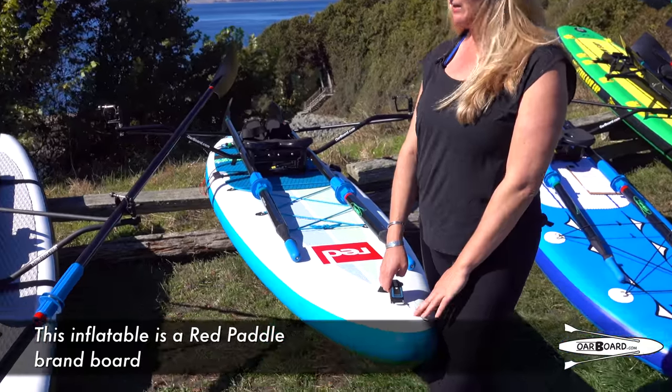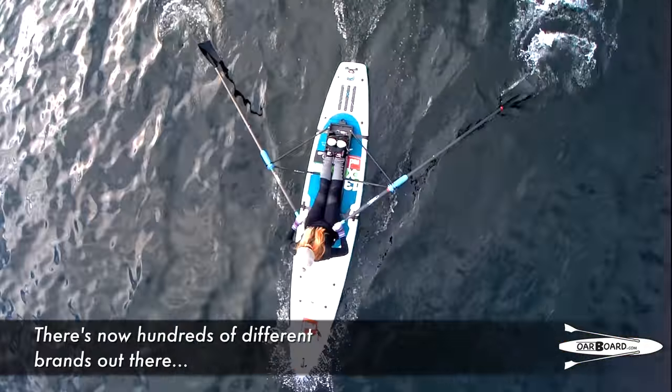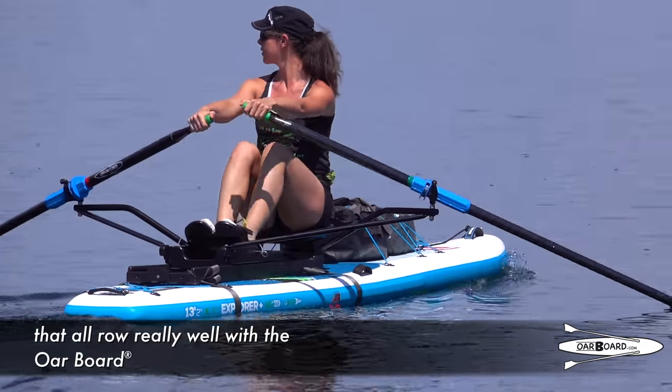This inflatable is a Red Paddle paddle board. There are now hundreds of different brands out there that'll all row really well with the Oarboard.